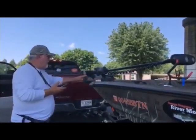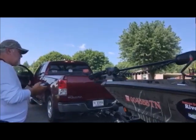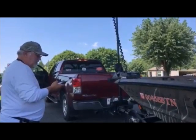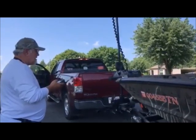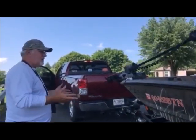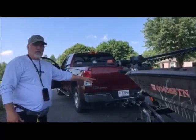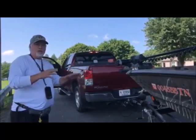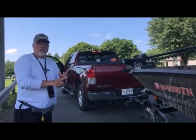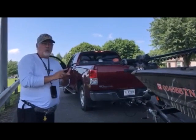My trolling motor is functional. Before I dump it in the water, the way I've got my trolling motor mounted, I can check and make sure it's working — and it is. So now I'm ready to dump my boat in the water. I'm not going to unstrap or unchain it until I get close to the water. So remember: put your plug in, let people know where you're at, don't be in a hurry, and always wear your life jacket if you're by yourself.